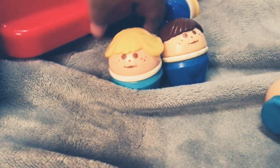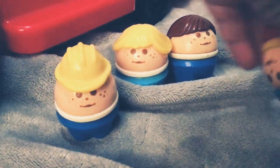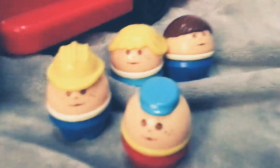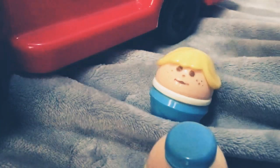Hi everyone, I'm going to do a review on the Tall Tods, and there's an update to them. I've got more of them now. I got a girl, a boy, a construction person, and I don't really know what this last one is.